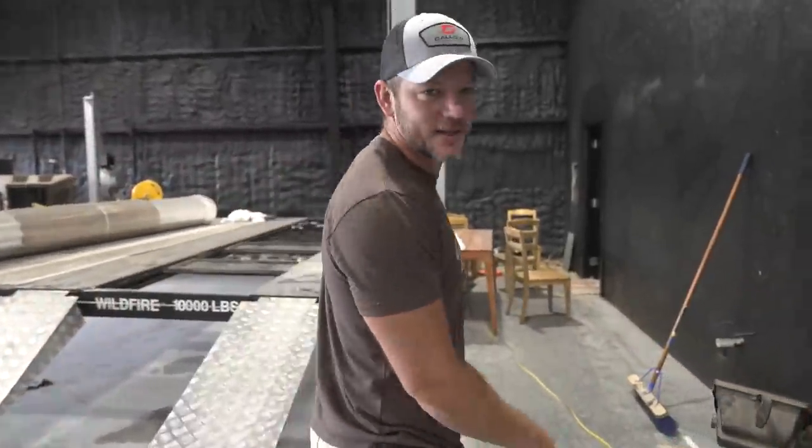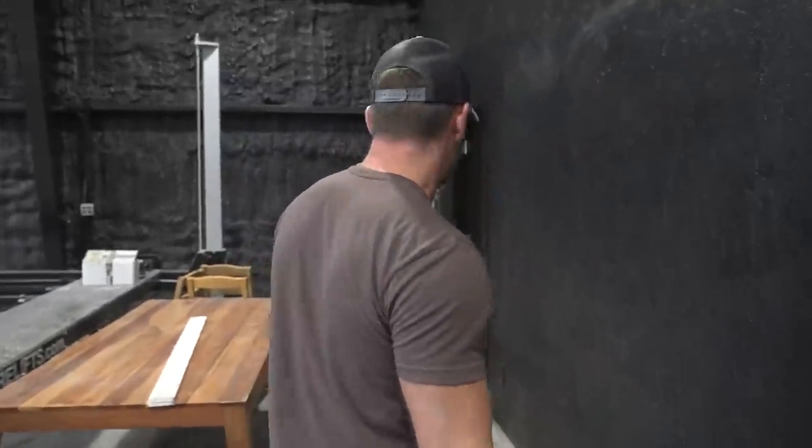Hey, welcome to Off The Ranch. I'm really glad that you're here. We're out here in the barn, aka the HQ, and we are putting up the vault walls today.